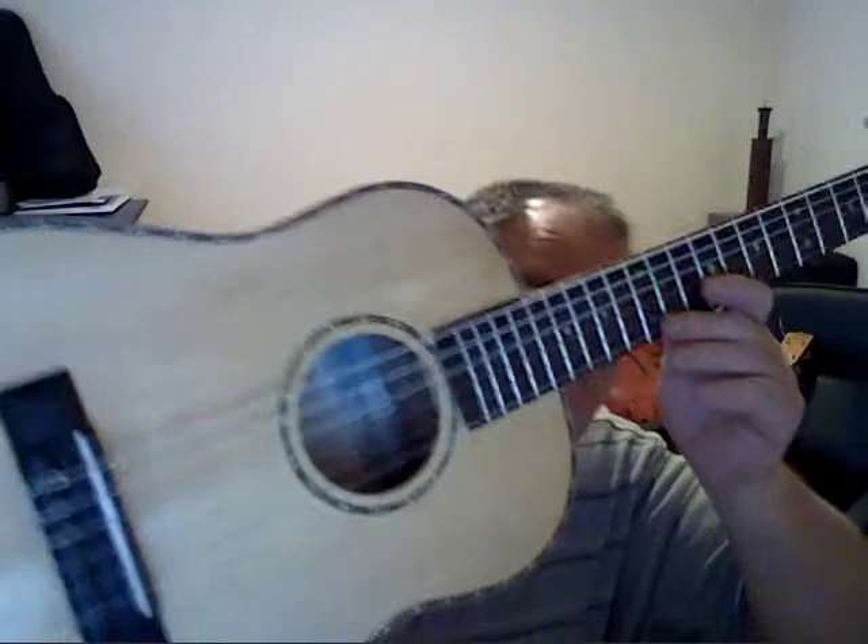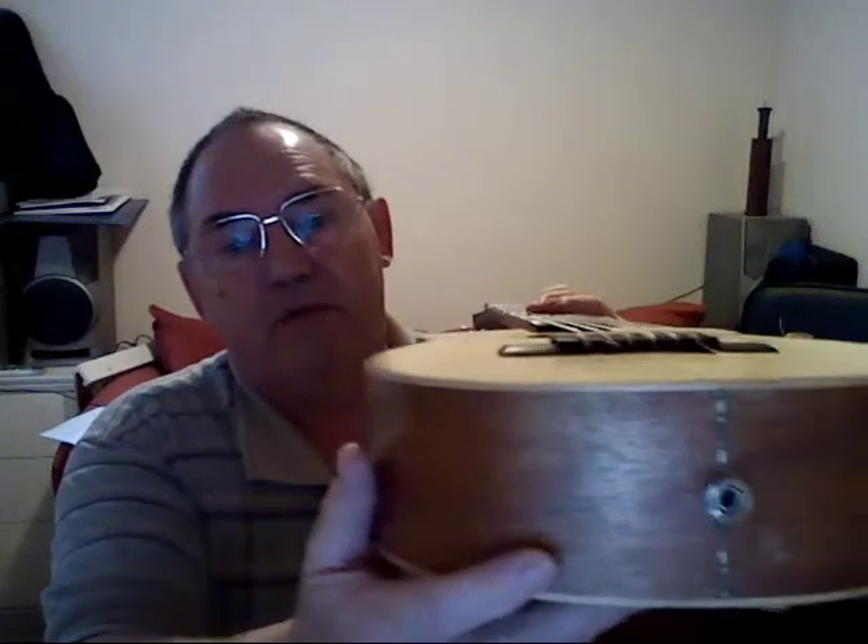The neck's mahogany. Here you can see the purfling I put around the side and the sound hole. I've got a piezo pickup in so we can plug this in when we're playing the bigger gigs. It sounds like this.